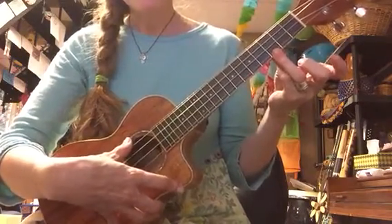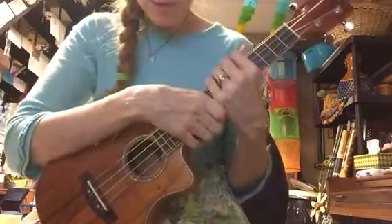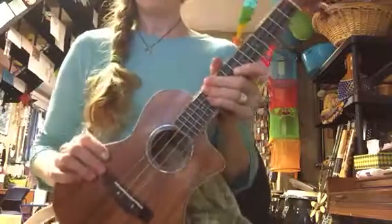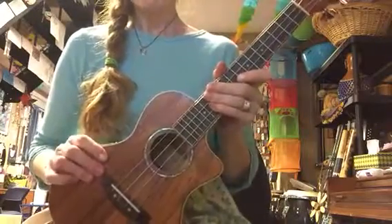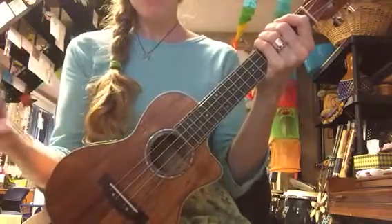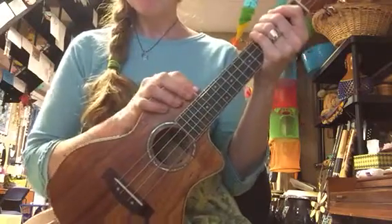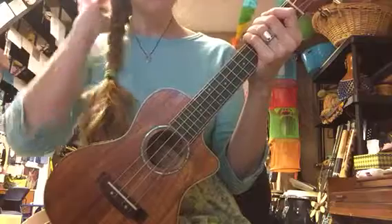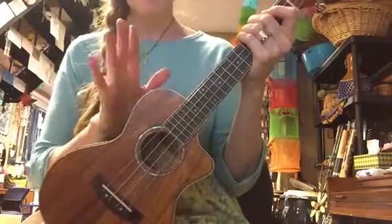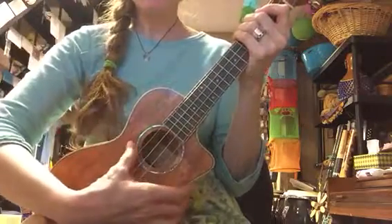Starting next week we will begin the G7 chord, so I'll send you information about that next week. But for this week, if you want to work on anything with your kids: hold it correctly in your lap, supporting it with your left hand not the right hand. Do not drop it, do not step on it, don't break it. Don't use it as an instrument of torture or a sword or lightsaber or anything like that — it just sits in your lap, left hand supports it, right hand comes in front.